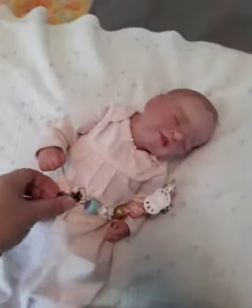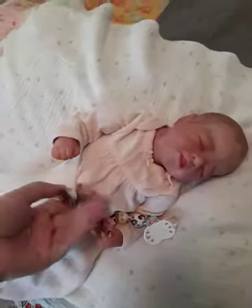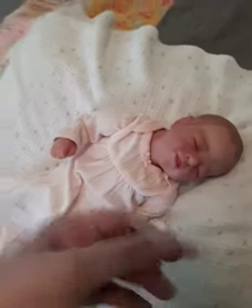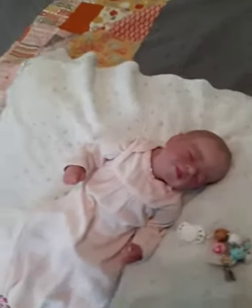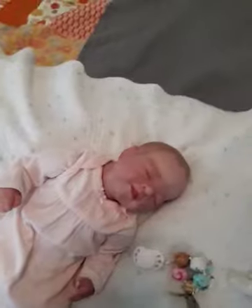Anyways, she's small. This is a preemie size gown — it's actually Carter's up to five pound size gown, so it's smaller than regular preemie. We are gonna change her though into just a regular preemie outfit. We'll see how it fits.